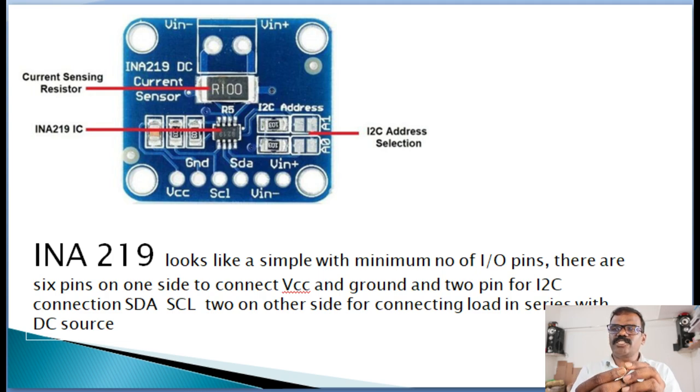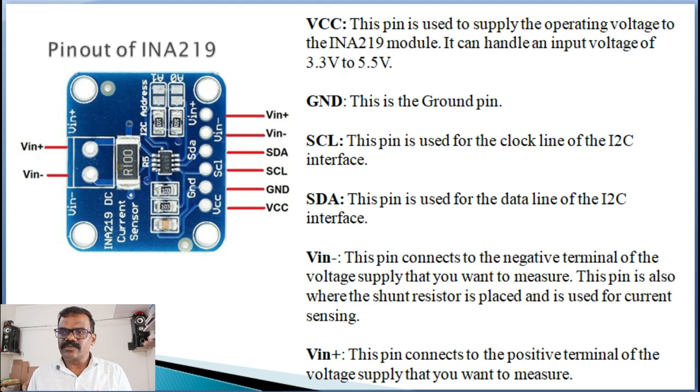The INA-219 looks very simple with a minimum number of IOs. There are 6 pins on one side and 2 pins on the other side. Out of the 6 pins, 2 pins are connected for VCC and ground as an operating voltage of 3 to 5 volts. A pair of pins called SCL and SDA are used for the clock line and data line of the I2C interface respectively. VIN+ connects to the positive terminal of the power supply you want to measure, also known as bus voltage, up to 26 volts.